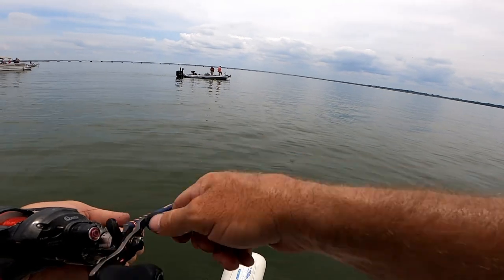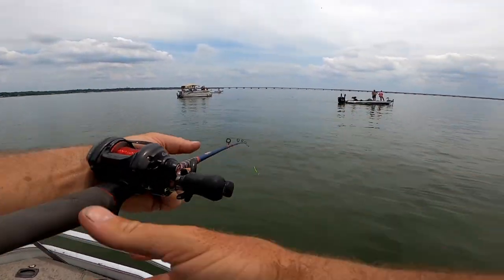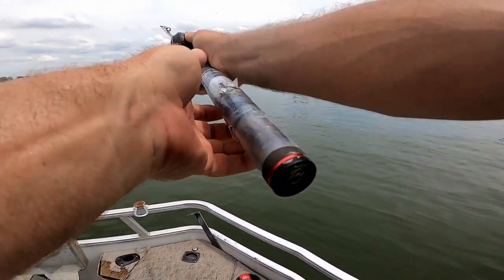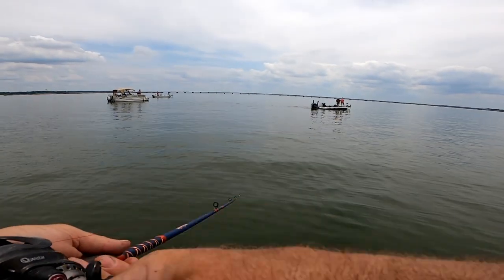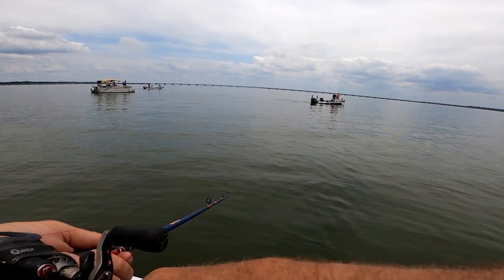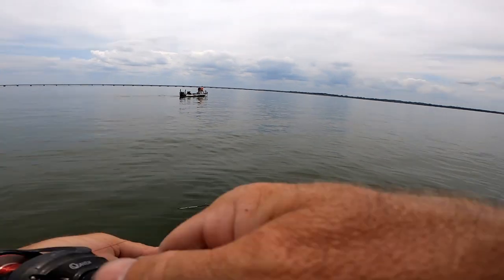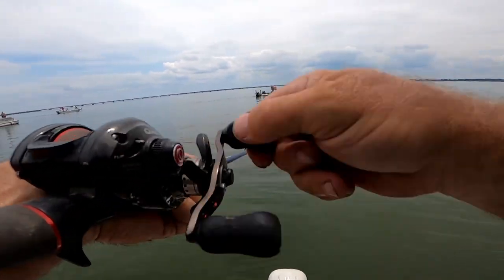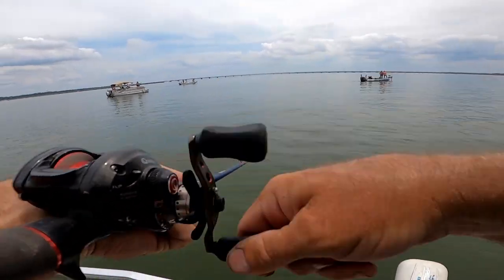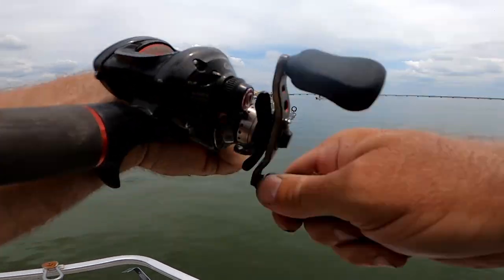Oh, we want them! Another one! Man, I keep hooking them — they swim right at me.